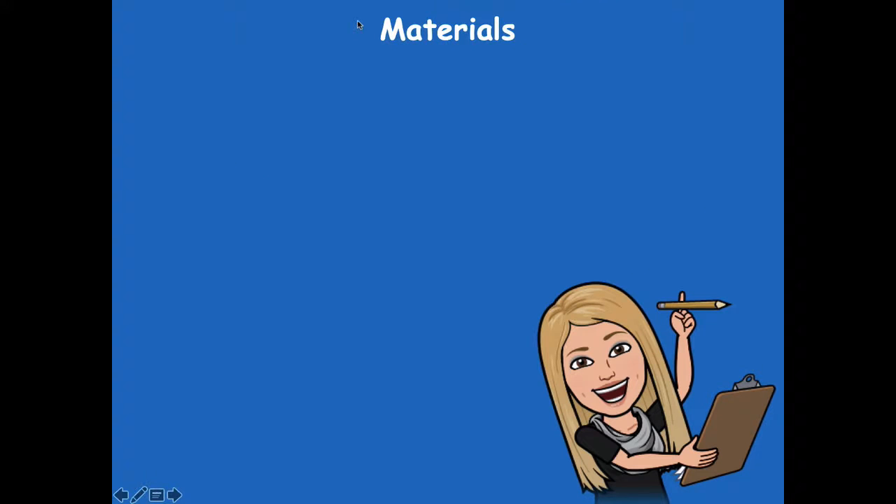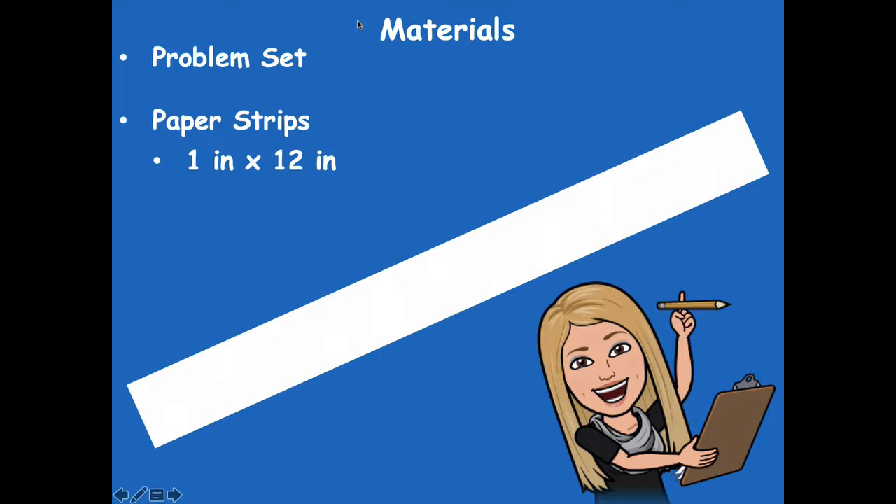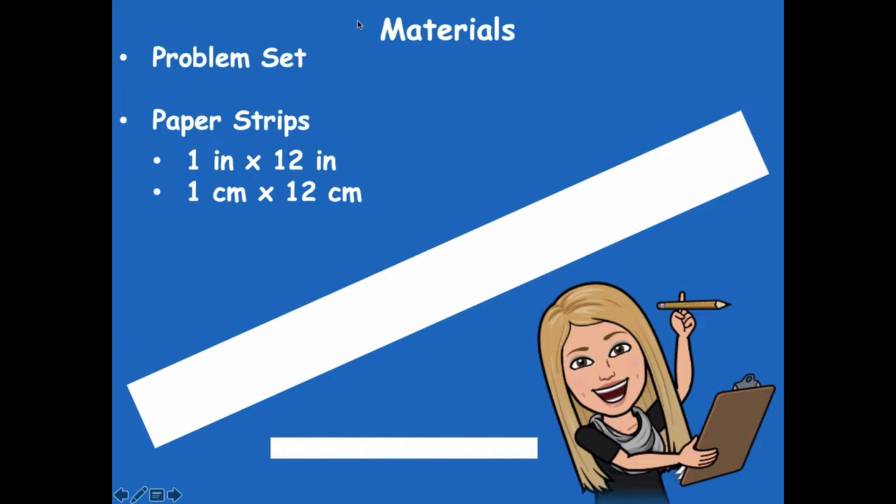You'll need some materials. You'll need your problem set because we're going to do most of it together. You're going to need paper strips that measure one inch by 12 inches, which look similar to a ruler size. Then you're going to need one centimeter by 12 centimeters, which looks much smaller. Go ahead and grab a ruler and your scissors and make those strips before we begin. Pause the video, grab those materials, and then click play when you're ready.